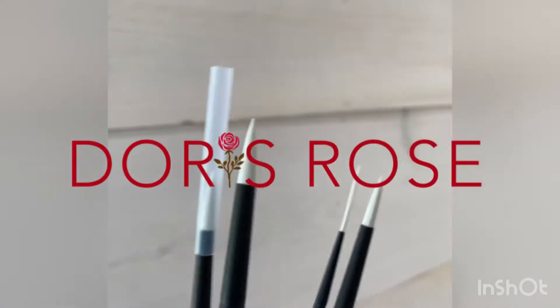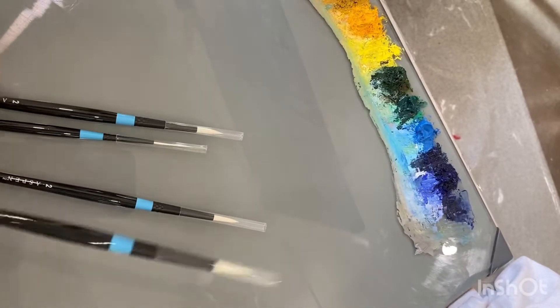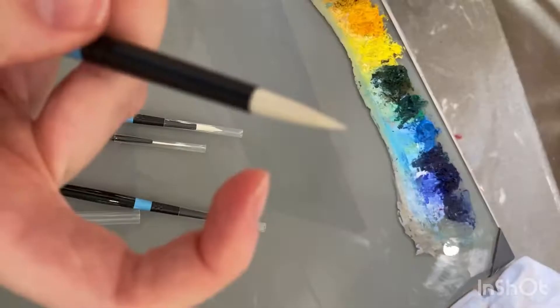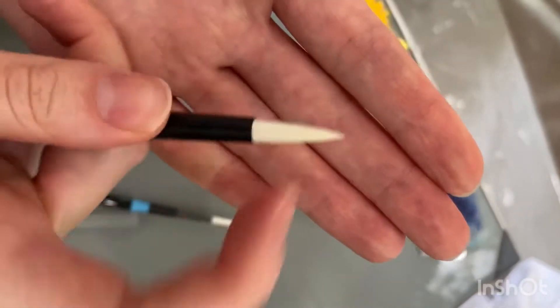I recently bought some new paintbrushes, so I thought it was a great opportunity to share how to break in a brand new paintbrush and prepare it for use. My brushes, like many new paintbrushes, are coated with a hard film known as water-soluble sizing that sticks the bristles together and stops them getting damaged in transit, even if these brushes have a plastic cover on them.